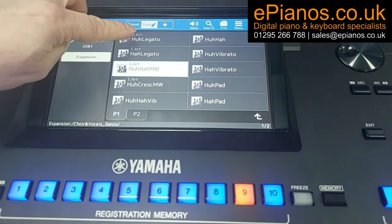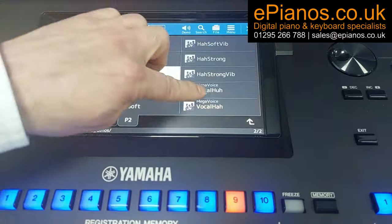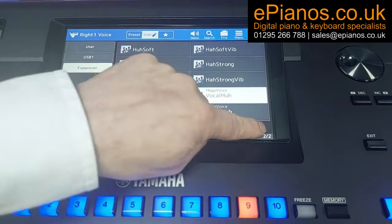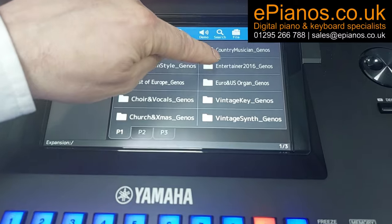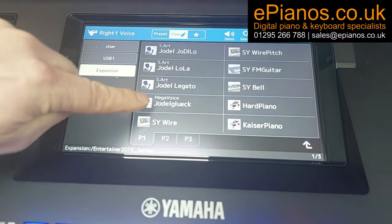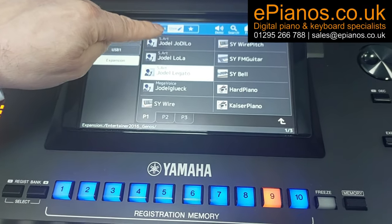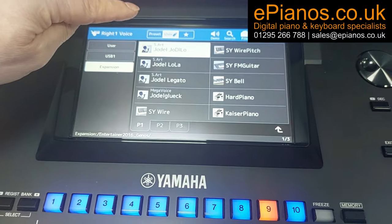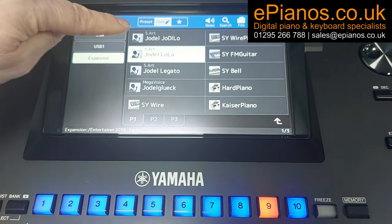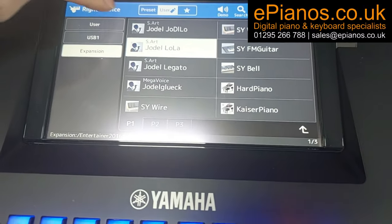There are 22 expansion packs, each with lots more voices and styles. Let's go into the Best of Europe — we've got another 50 different voices including basses, boron stick sounds, flamenco saxophones, wood flutes, and accordions. Let's go into Choir and Vocals for extra vocal sounds. Let's go into Entertainer — these give us extra voices and sounds. What's this — Jodel? Yes, a yodeling sound! Lots to fiddle with.